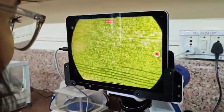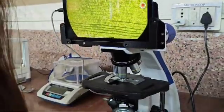We will observe cytoplasmic streaming under 40x magnification. Under 40x magnification, you can clearly see how beautifully chloroplasts are moving within the cell in a circular or rotational motion. This is the cytoplasmic streaming in hydrilla.